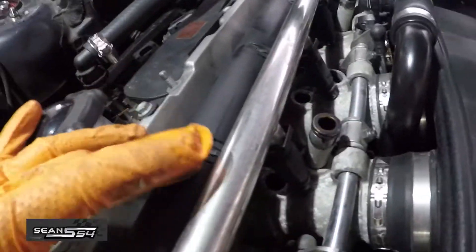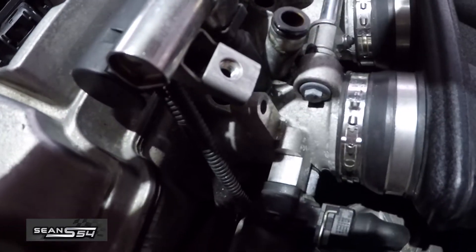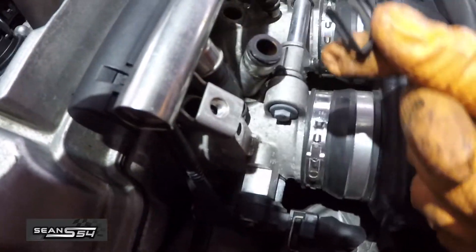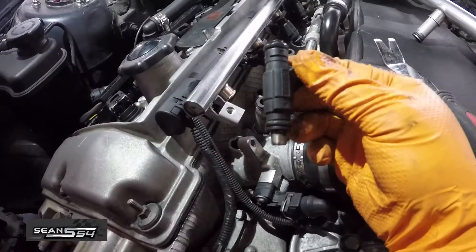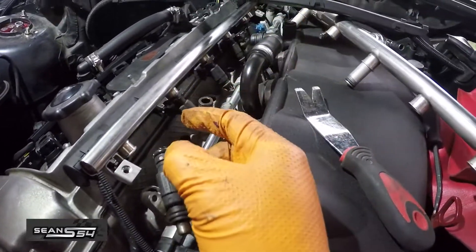Now let's go back and try to remove the harness out of the way. Now we have a little bit more room. I'm going to pull the little clip off of injector number one, then the connector off. I can slowly wiggle out injector number one and place it aside, then start removing the other injectors.